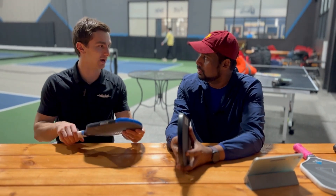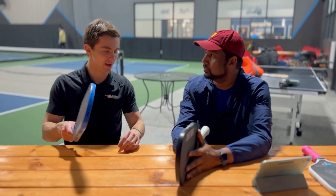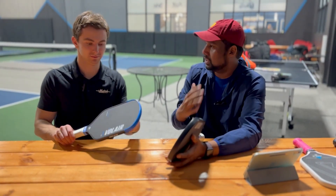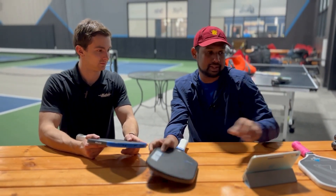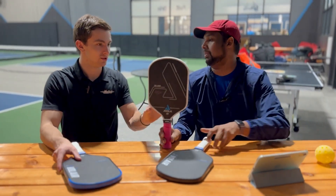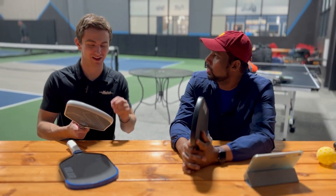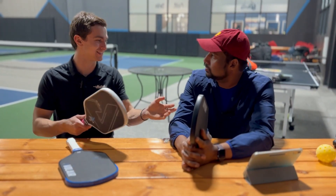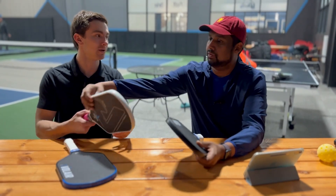What about adaptability? I jumped in and felt great — I was hitting third shot drops and resets just fine with this paddle. The 16mm in particular came very well balanced out of the box with a really nice grip, so it was phenomenal for me. Just picking up the 16 felt very natural. The 14, again, is personal preference — because I like thicker control paddles, I had to control myself a little bit.